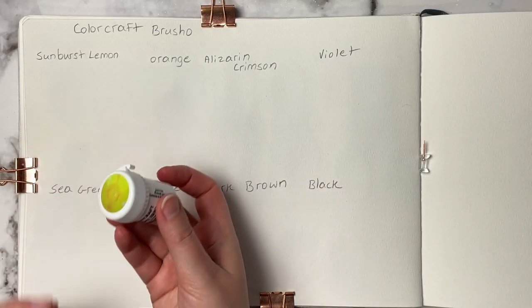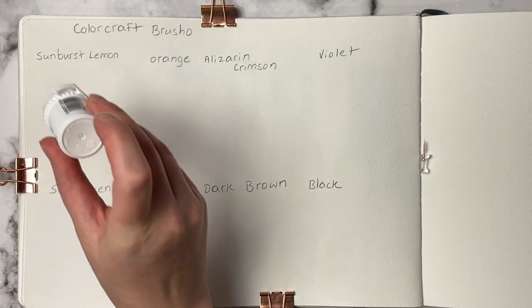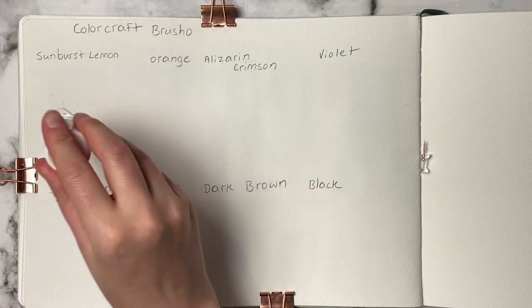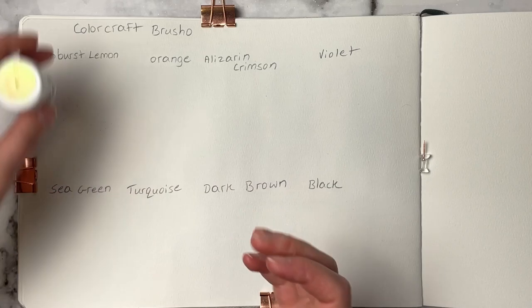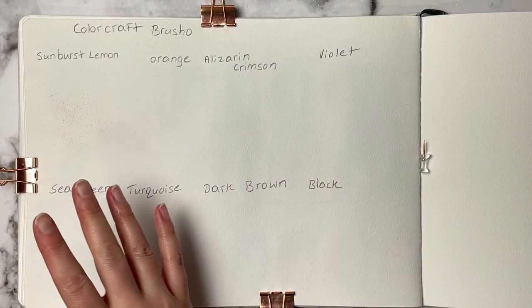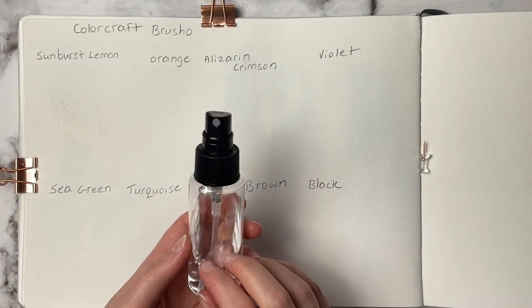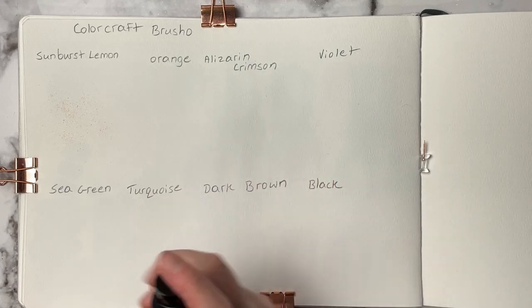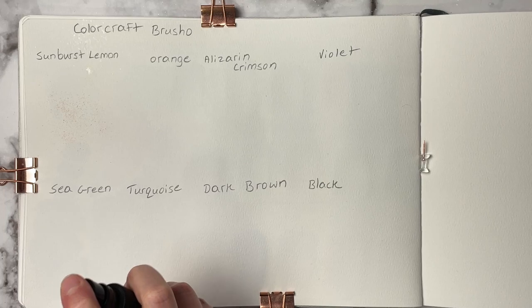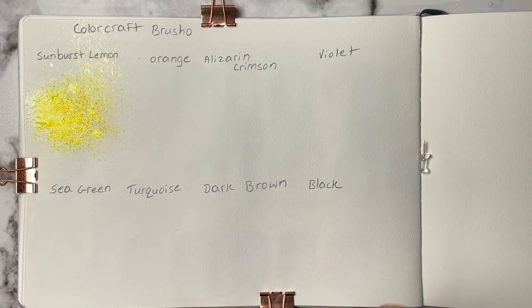I'm going to show you this first swatch in real time just to show you how cool these powder watercolors are. You just put a little bit of powder down on the paper, give it a little spritz, and bam — there's tons of color. I couldn't believe how little powder you need to get a lot of color, and I love this almost fireworks effect with all the different colors mixed within each bottle.